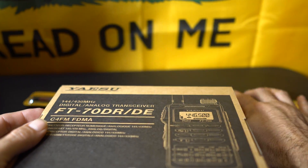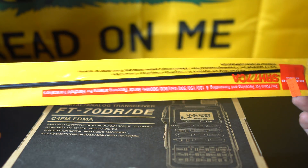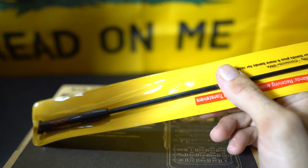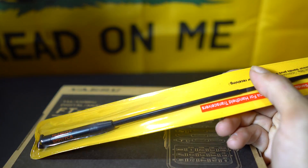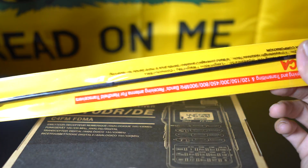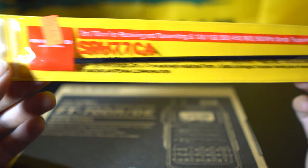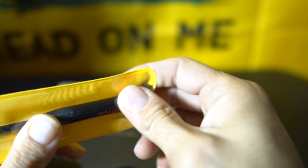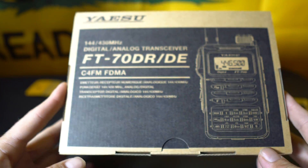Before I open it, I want to show you this antenna as well. I'm a huge fan of these longer aftermarket antennas — I just don't care for the factory ones that come included with these radios. Even my Baofeng has one of these long antennas. They actually do really well. I ended up getting this Diamond SRH-77CA antenna.